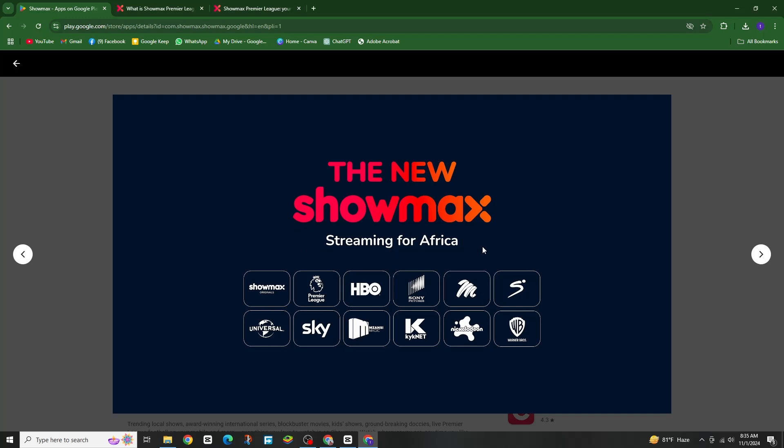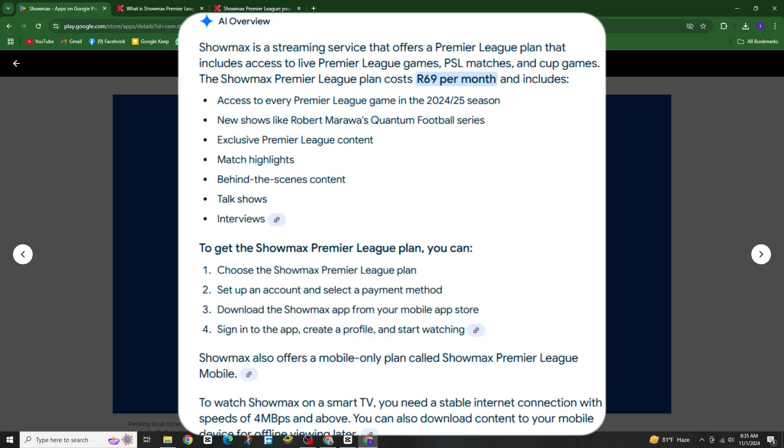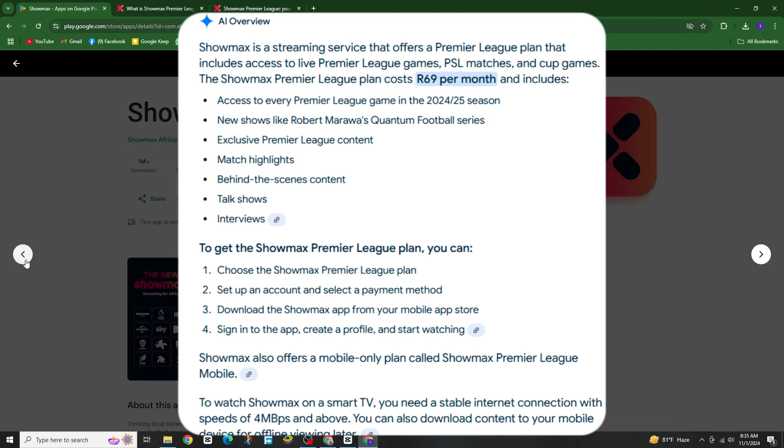Now, let's talk about streaming options. The Showmax Pro mobile plan is designed for mobile access only. You'll have quality options and there's even a picture-in-picture mode so you can multitask while watching. Once subscribed, open the Showmax app and navigate to the sports section. From there you can see live matches, highlights and more. Just tap the match you want to watch and you're all set.